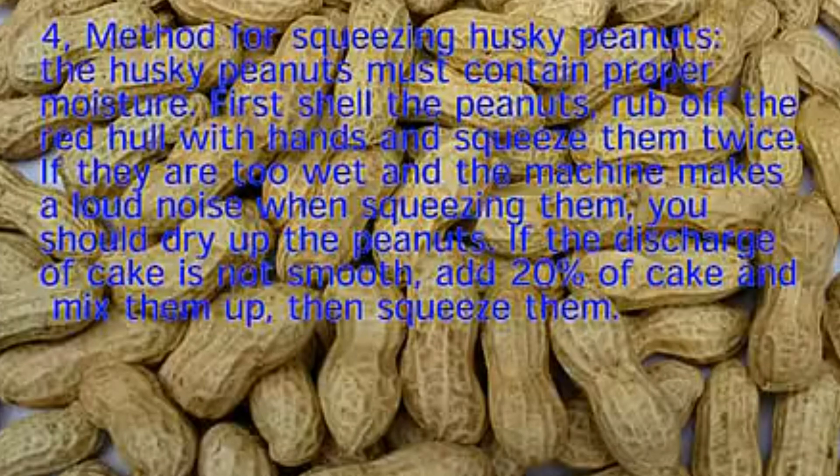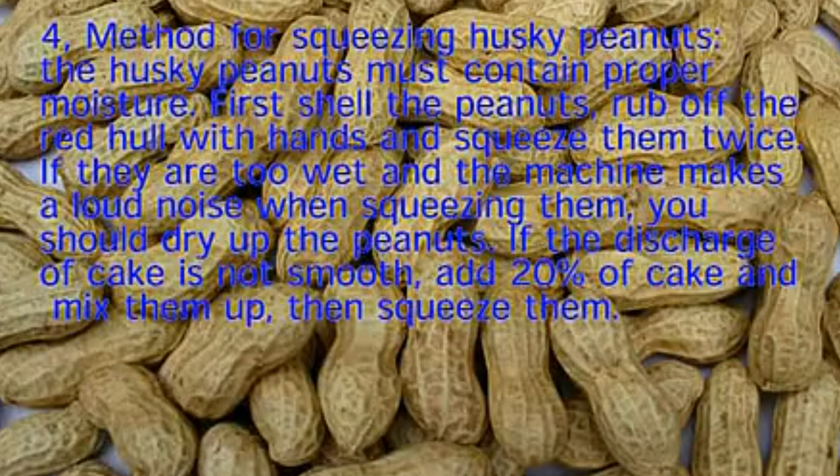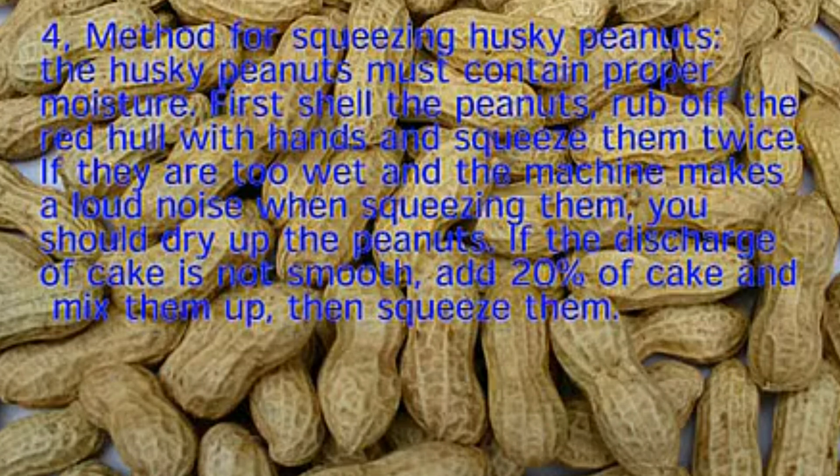4. Method for Squeezing Husky Peanuts. The husky peanuts must contain proper moisture. First shell the peanuts, rub off the red husk with hands, and squeeze them twice. If they are too wet and the machine makes a loud noise when squeezing them, you should dry up the peanuts. If the discharge of cake is not smooth, add 20% of cake and mix them up, then squeeze them.